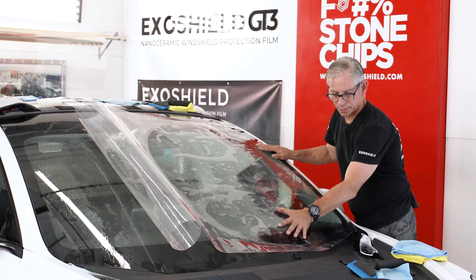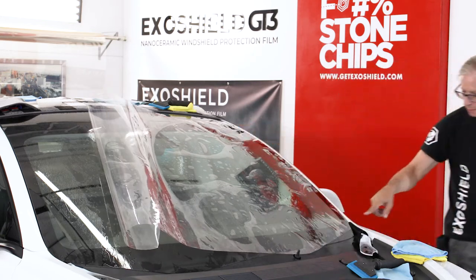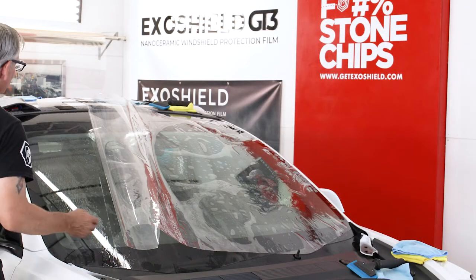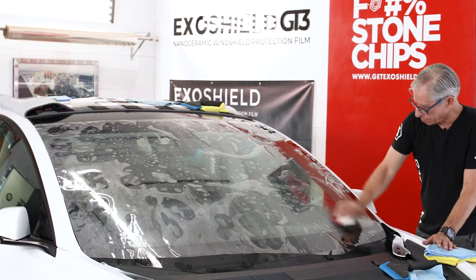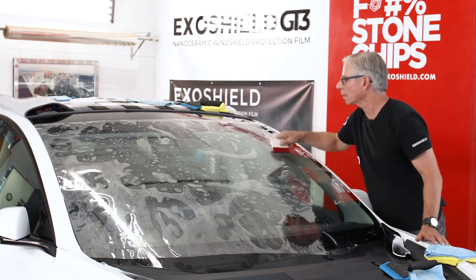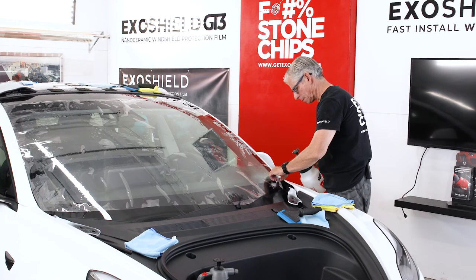With the windshield now upside down, it's off center a little bit, which is no big deal. He lays it back out so the liner can be prepped, then tacks it down a little bit so that when pulling the liner up, the film isn't being lifted off the glass.